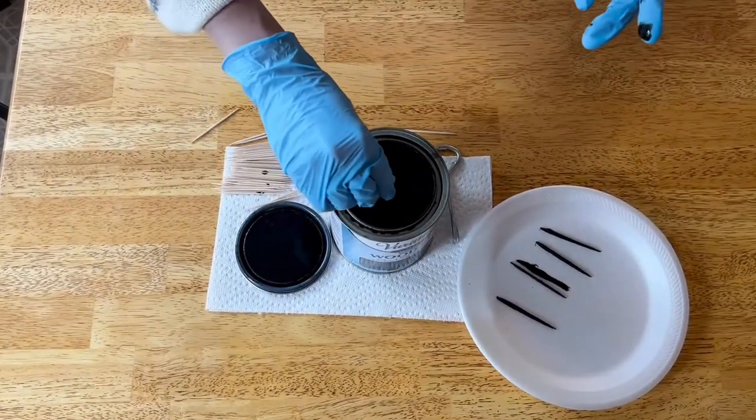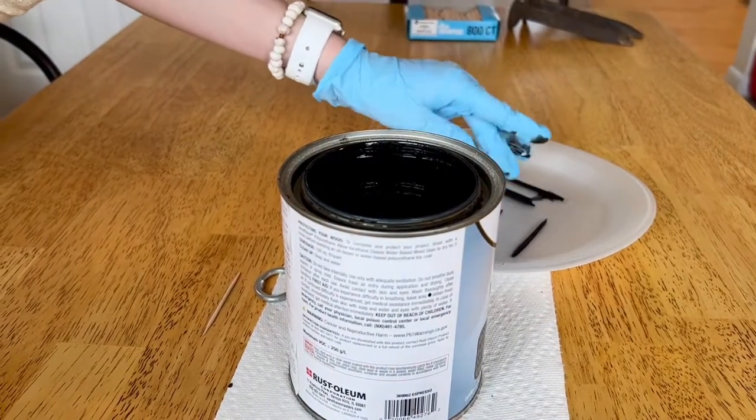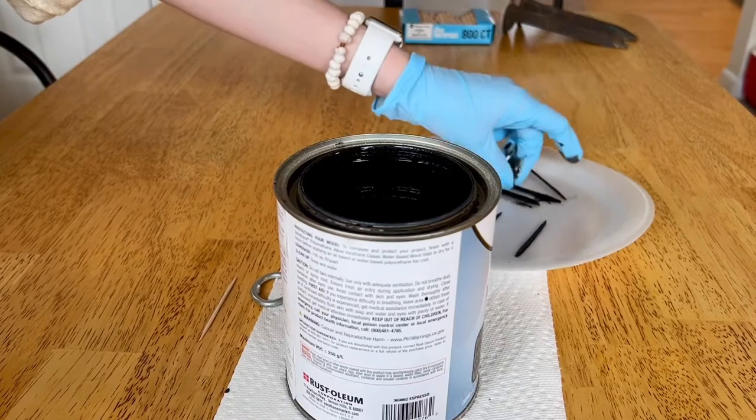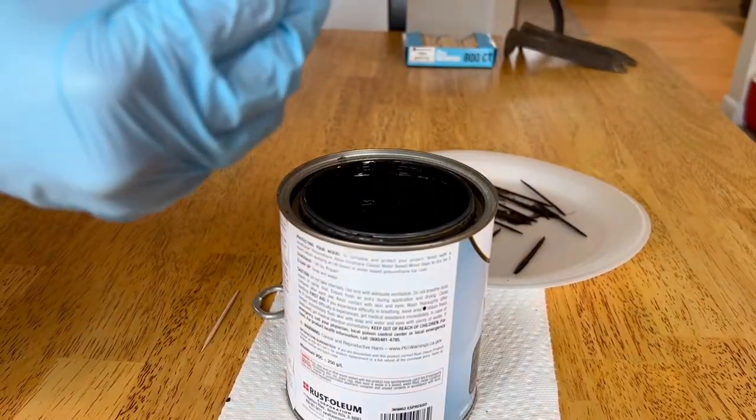I was at somebody's house last year and I saw they had a very similar centerpiece, so I knew I wanted to recreate it somehow. Don't forget to leave some space in between each toothpick to help it dry faster.